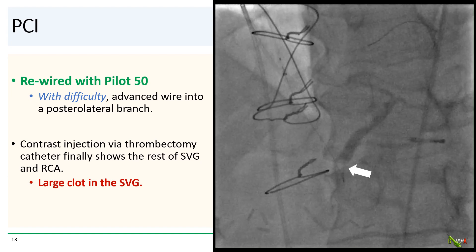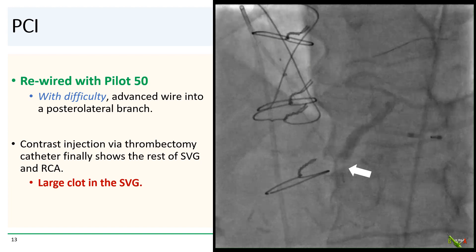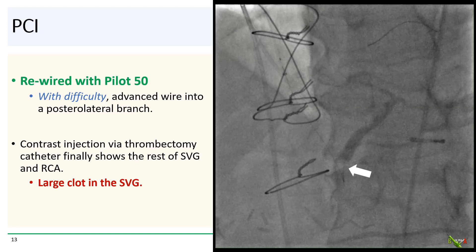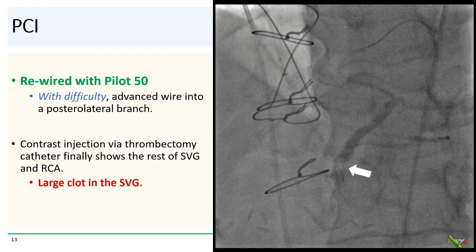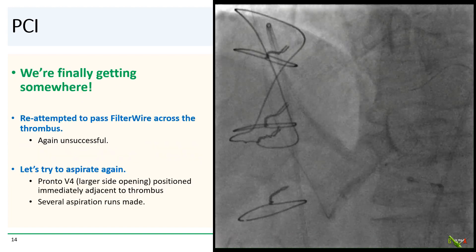We rewired with a more hydrophilic wire. With great difficulty, we eventually maneuvered a Pilot 50 wire down the vein graft into what appears to be a right posterolateral branch. Contrast injection via a new thrombectomy catheter now finally shows the rest of the SVG as well as the distal RCA territory. We can now see a very large clot in the SVG — indicated by the white arrow — that seems to be causing the problem. This is good news: we can finally see what we're dealing with.